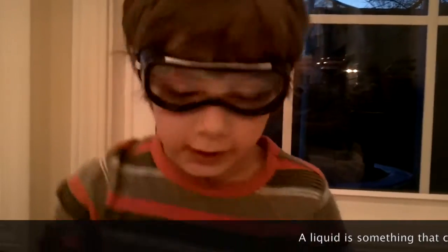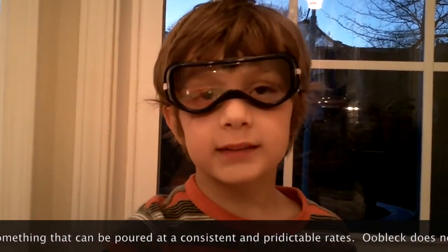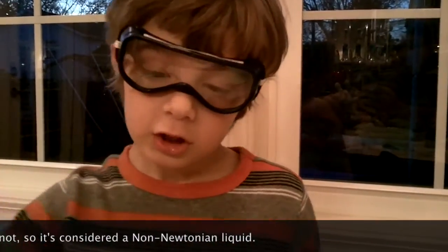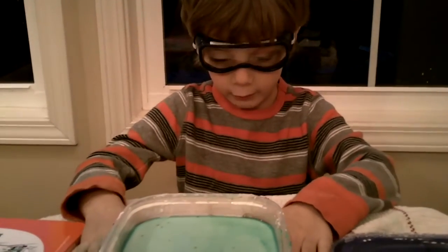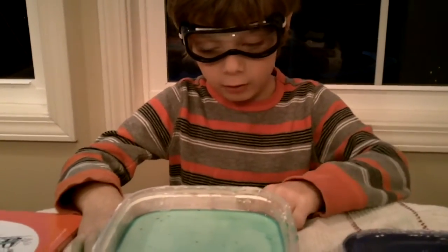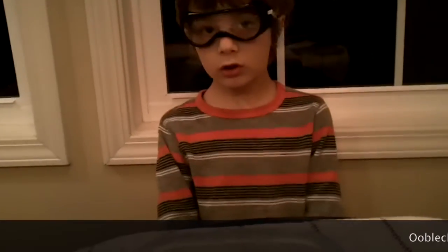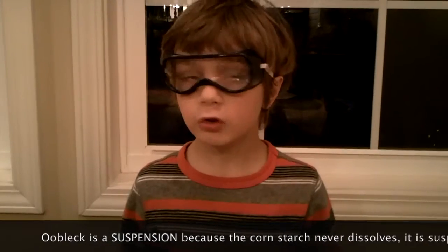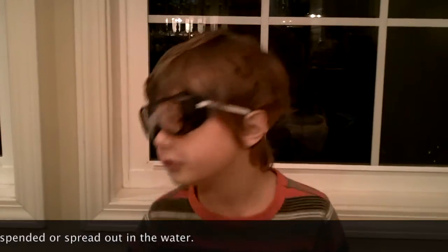Isaac Newton said that a liquid is something that can be poured consistently and predictably. Oobleck does not fit this definition, so we call it a non-Newtonian liquid. Oobleck has properties like a liquid when it is poured slowly, but properties like a solid when force is applied. Oobleck is actually called a suspension because the cornstarch never dissolves. If you let it sit overnight, the cornstarch settles to the bottom.